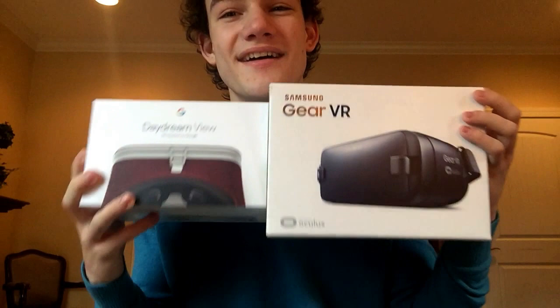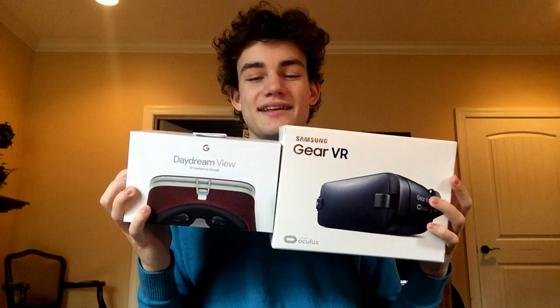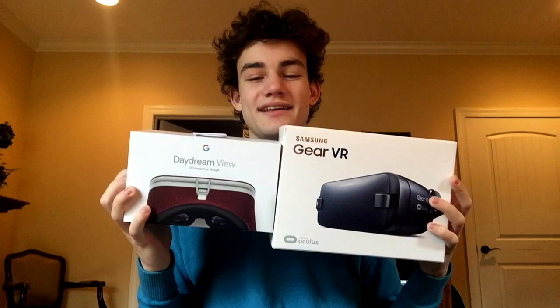I will do full reviews on both headsets and a comparison. I'm excited to share which one I actually like better. This is a brand new channel, so please like, comment, and subscribe — we've got to get this going. I've been a little late to the YouTube game, so please share with your friends if you can.